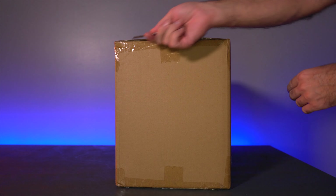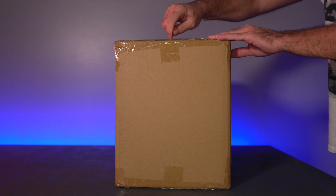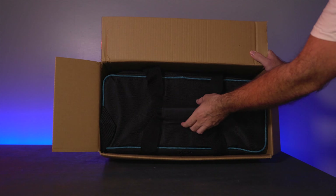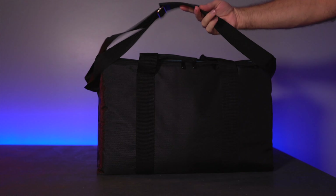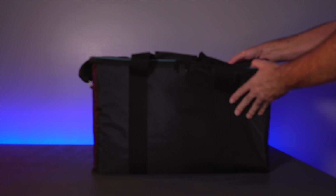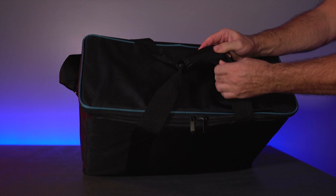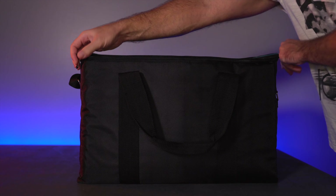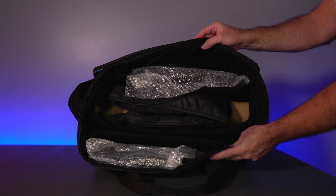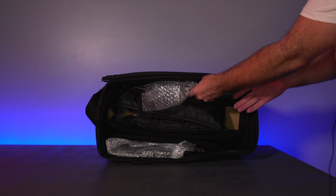It's not too big — going ahead and cutting it open. This is a kit that comes with a bag, and actually quite a nice one with a shoulder strap, very nice durable material, velcro on the handles, and zippers that feel pretty good.